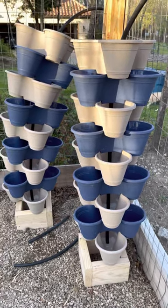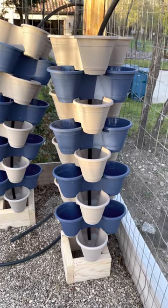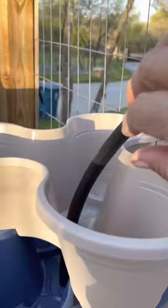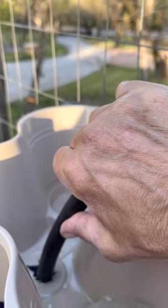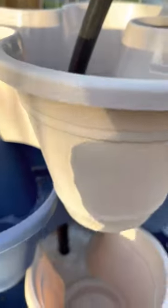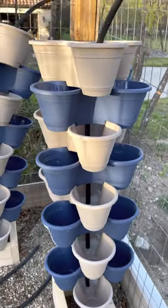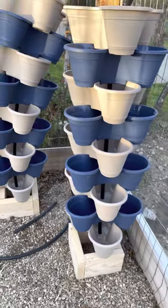I'll post another video once I've got it set up and run the test to see if that works better. I could just put a little drip emitter in here, but I don't know that it's going to get all three pots, and I don't want to put three emitters on each level because I think that's overkill. So I think the soaker hose is the better solution — stay tuned and I'll let you know. Thanks, bye-bye!